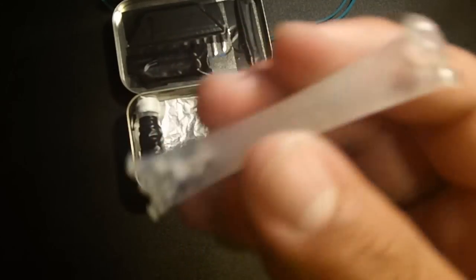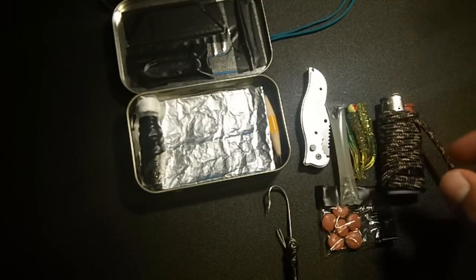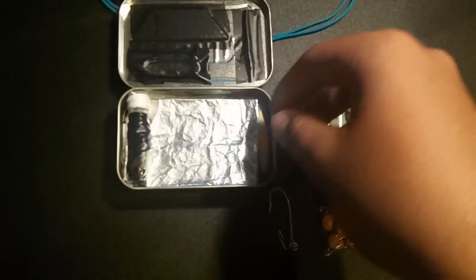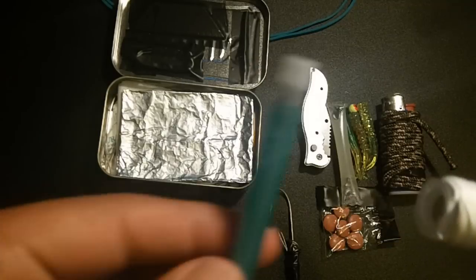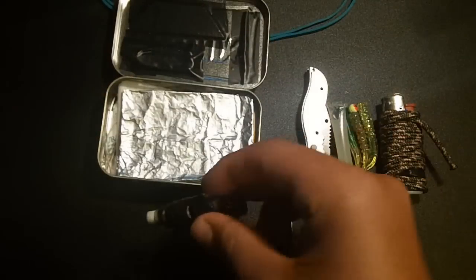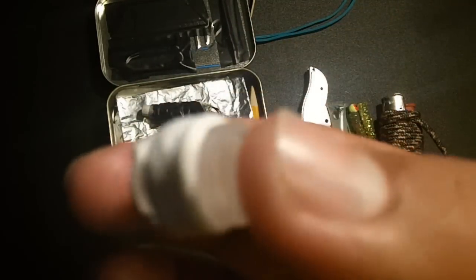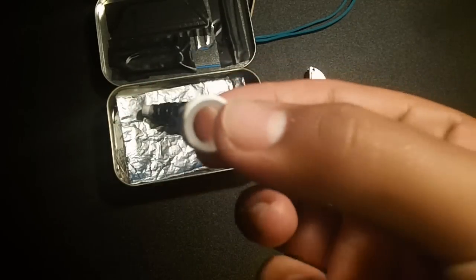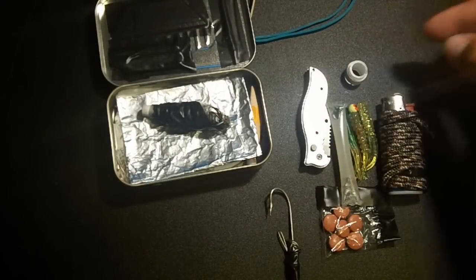Here in this tube — a straw melted together — we have neosporin. Neosporin is good to clean wounds. Next, and most importantly, is this normal mechanical pencil. I took the top off and inside we have normal dental floss — the free stuff you get at the dentist. Dental floss is stronger than string; if you ever try to break it with your hands, it's really, really hard.